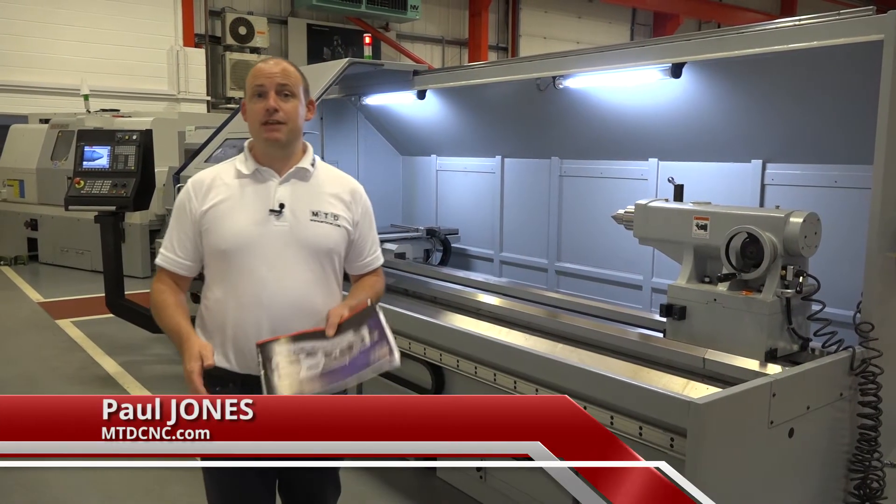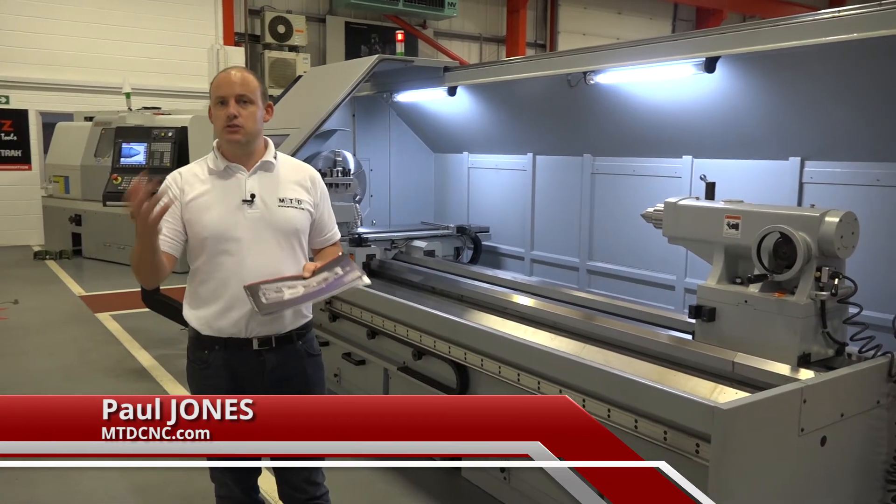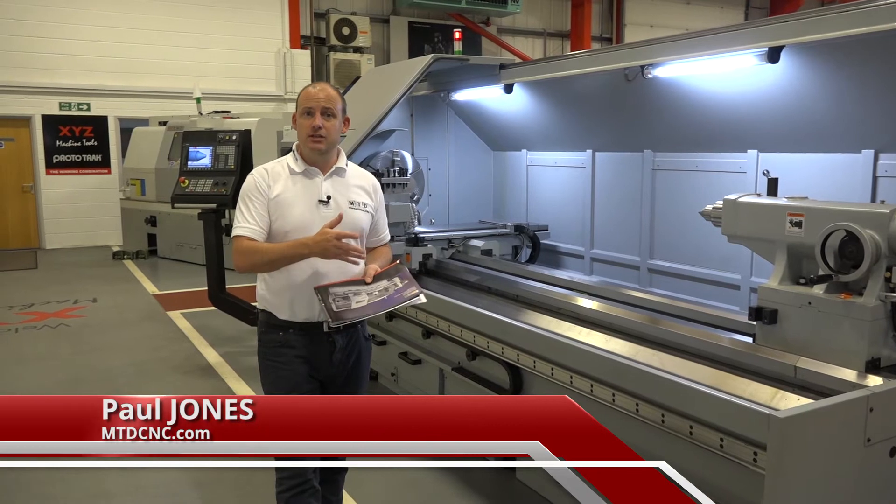I'm in this fabulous showroom here in Tiverton, in Devon. I'm at XYZ Machine Tools. This is where they keep a lot of their stock machines. If you buy one of their machines, this is where it's likely to come from.